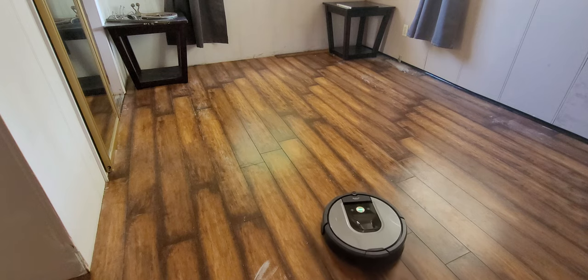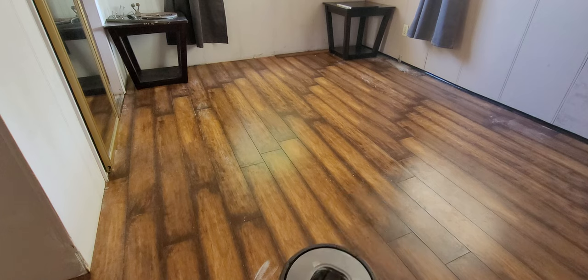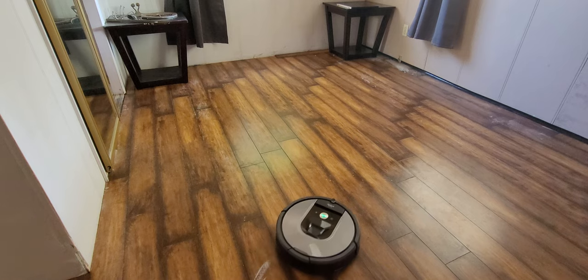As you can see here, there's white powder on the floor — baking soda — and you're going to watch it clean this room and see how well it does.